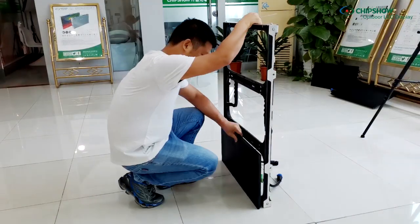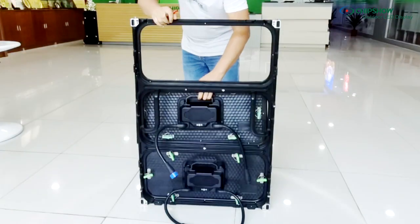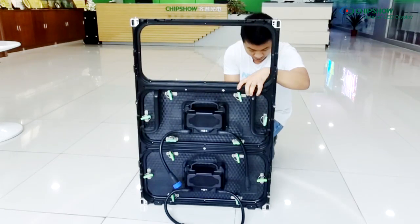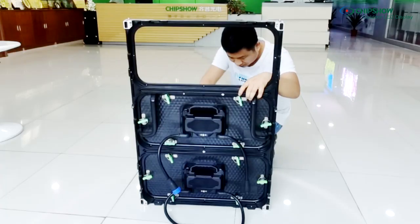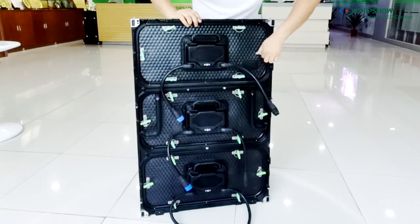Now let's see how easy it is to assemble the modules and frames. For wall mount installation, we can mount the frames first and then secure the modules to the frame by using a hex wrench to lock the modules in place.